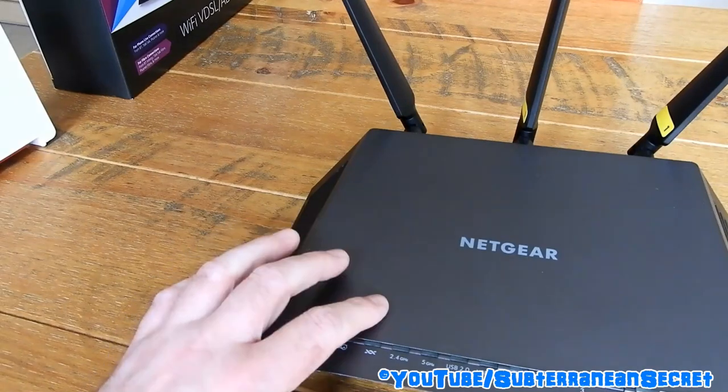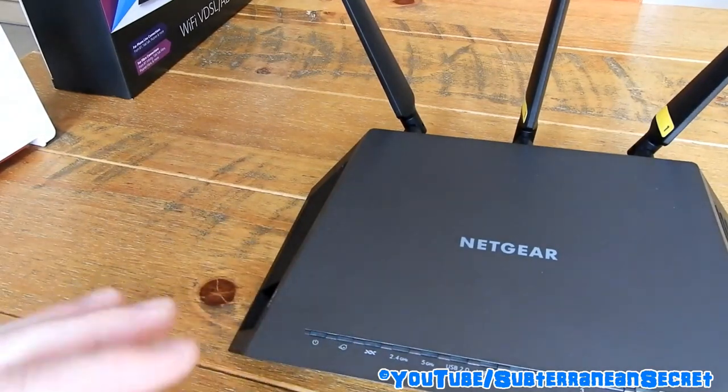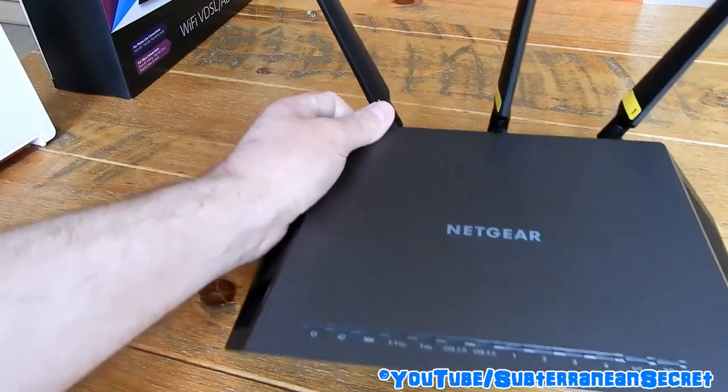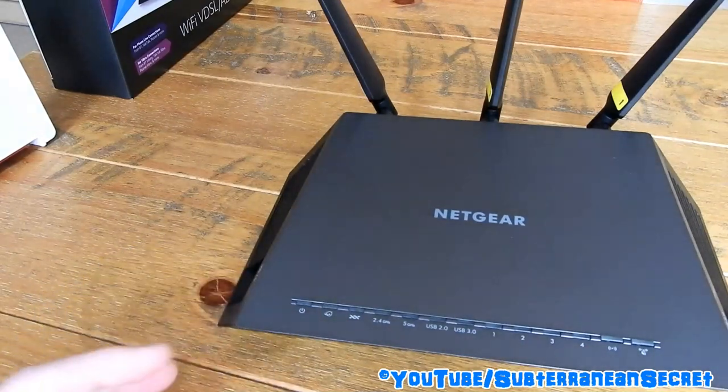The router does 2.4 GHz and 5 GHz bands. The 5 GHz signal is quite weak in terms of range — it works fine within the home but is very limited outside. I can hardly get a 5 GHz signal outside at all, so if you're buying it specifically for 5 GHz range, it's not great for that purpose.